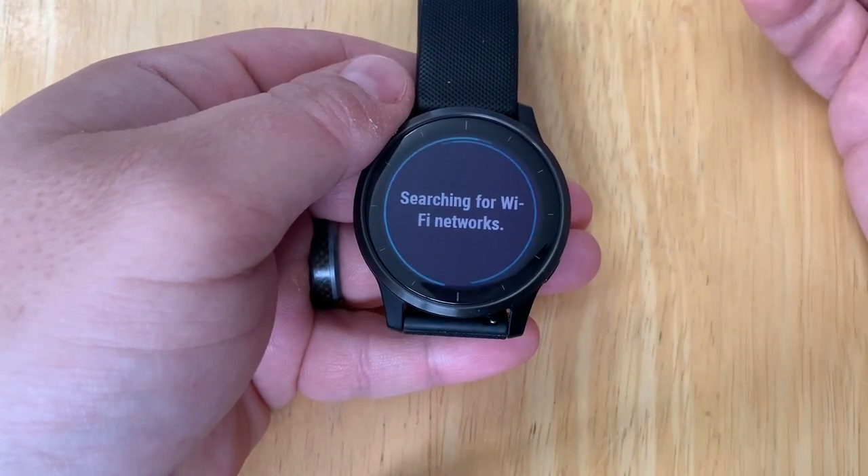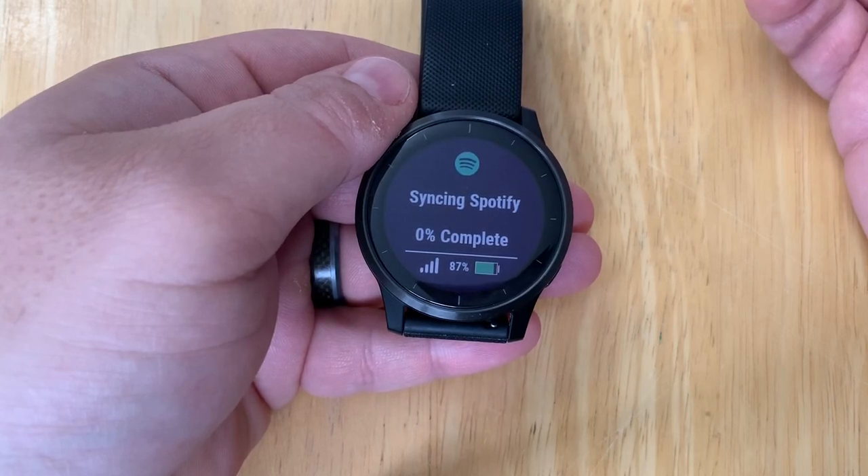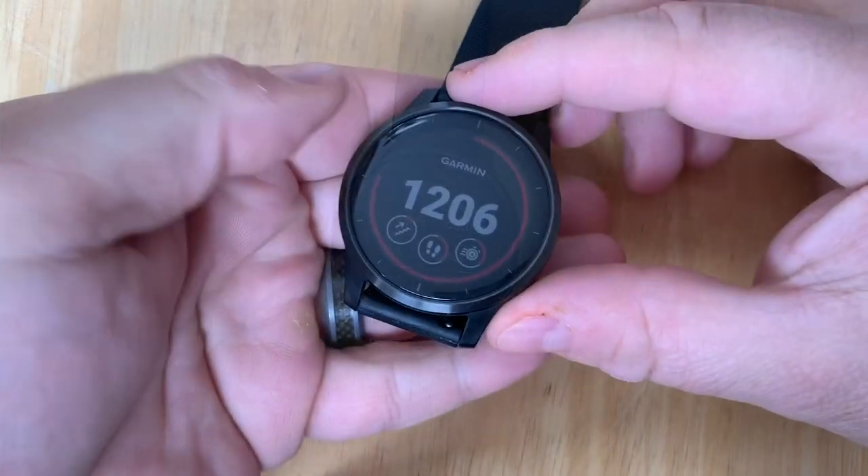At this point the Wi-Fi is going to connect with the device and start to download. With 100 songs this might take a little while, so we're going to let this sit for about 15 minutes or so — and we are back.